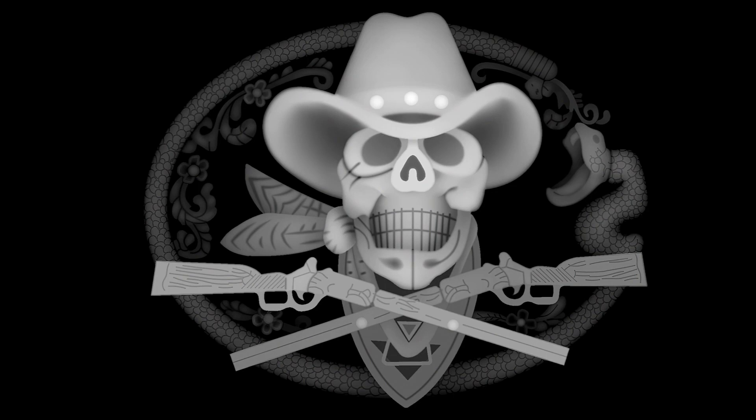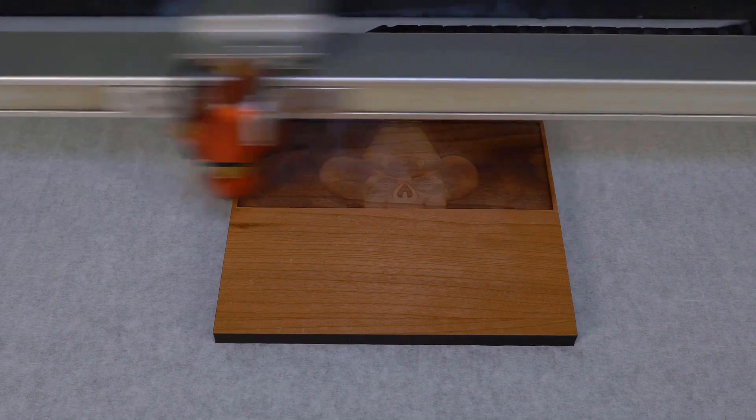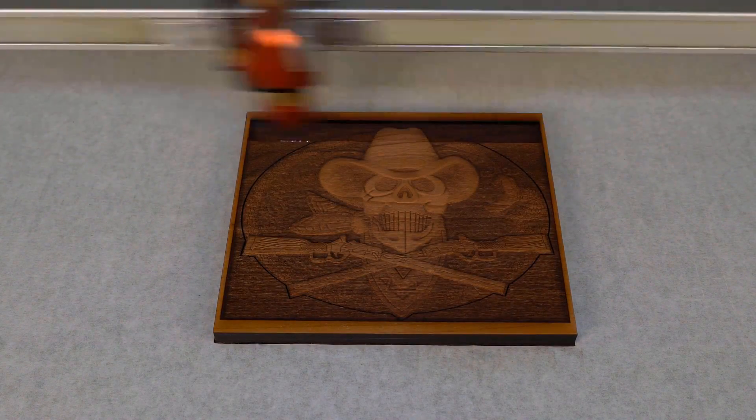In this hack we'll show you how to clean heat and smoke residue from woods that have been deep engraved using relief or 3D mode without the need for water. 3D grayscale images like this one can produce an outstanding effect when run using relief mode on your Trotec. This mode analyzes shifts in tone across our grayscale and actively varies laser power to match, employing greater power as the image gets darker and less power as it lightens.